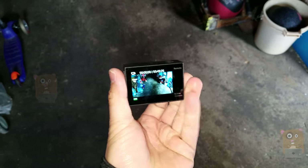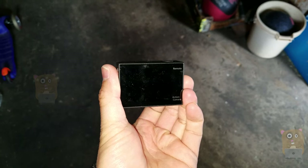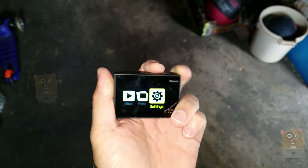Let me cycle through the menu system. We have Picture, Burst, Timer. Here's a fisheye look. And let me cycle through the settings page.